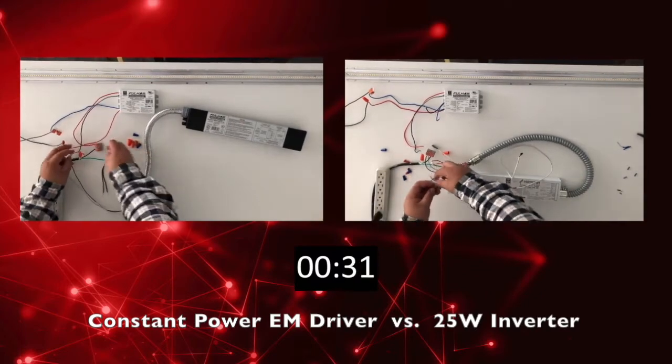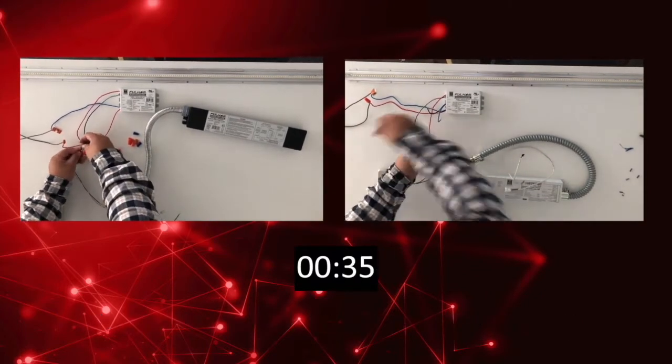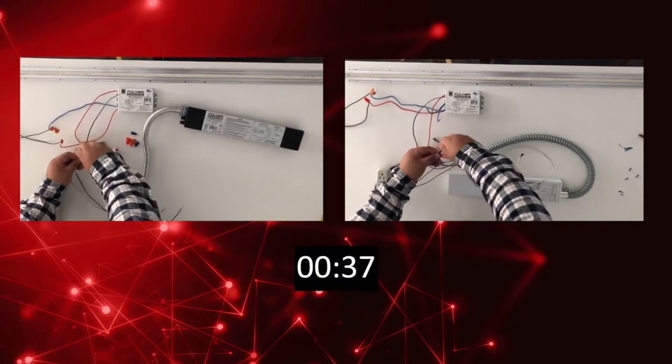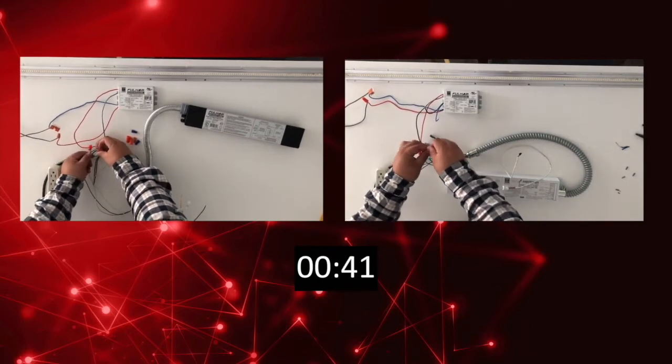The 25-watt inverter only requires the input to be rewired, and the 0 to 10 volt in cases of more than 25 watts to be rewired. The test switch also has a quick connector to eliminate the need to wire it.